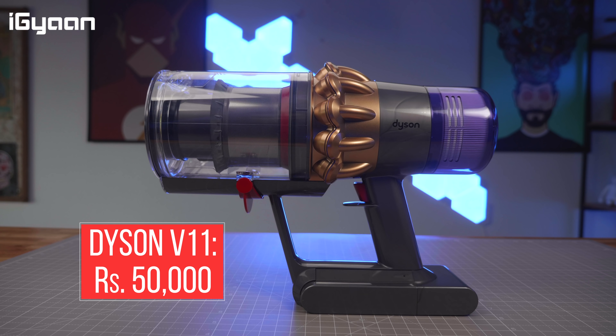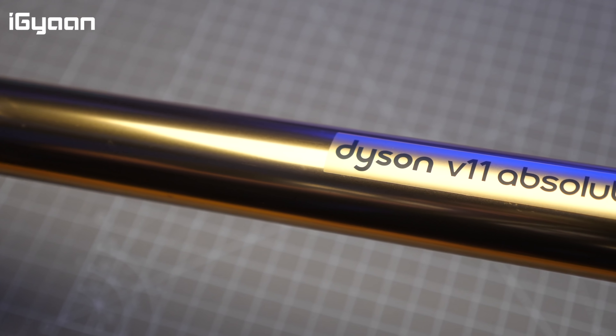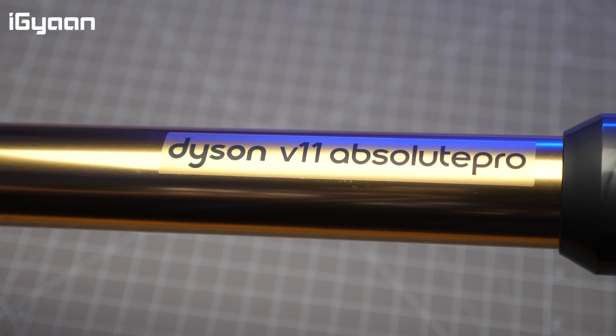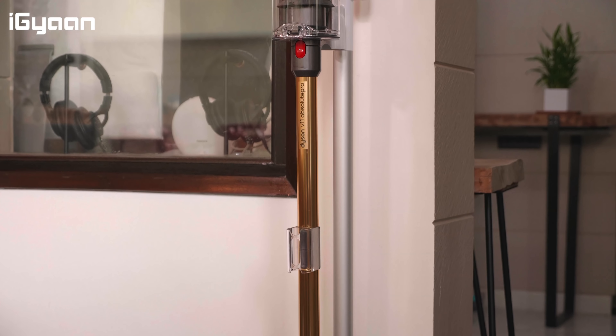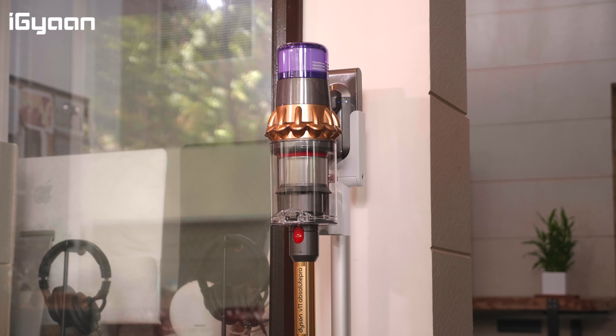It is available in this nice gold color, which is aesthetically pleasing — it looks really nice and premium. It is an expensive device, starting at around 50,000 rupees, but this is a product for those who've already used Dyson vacuum cleaners in the past and would like a considerable upgrade. This one does offer up some of the things that people have been complaining about.